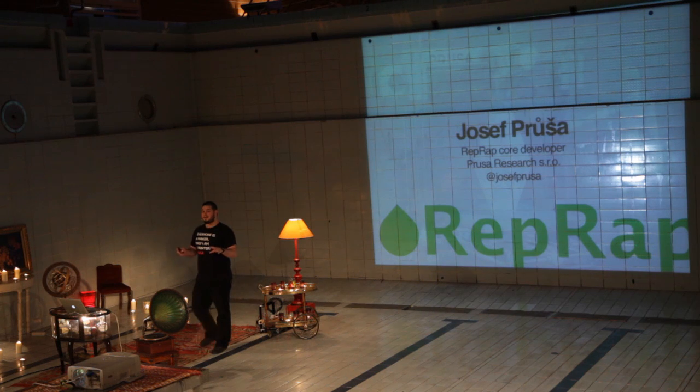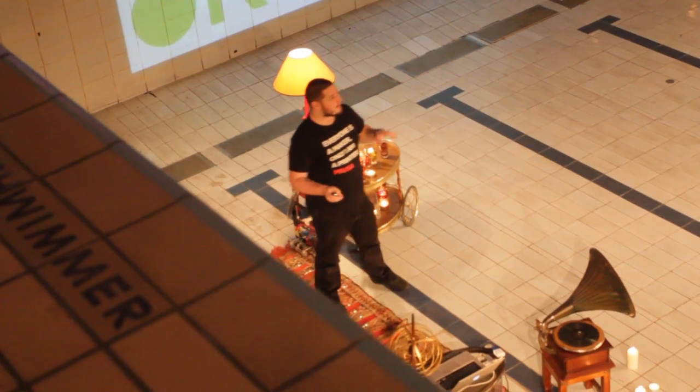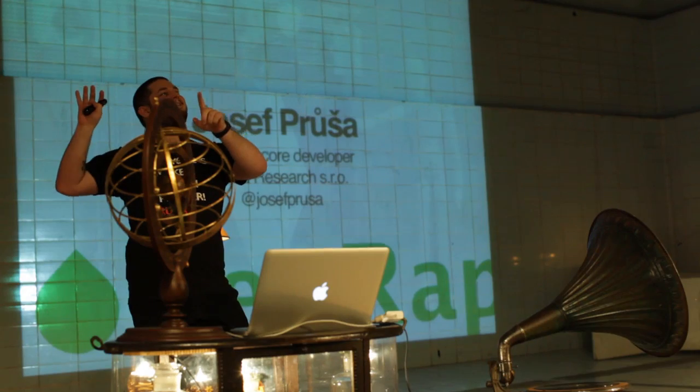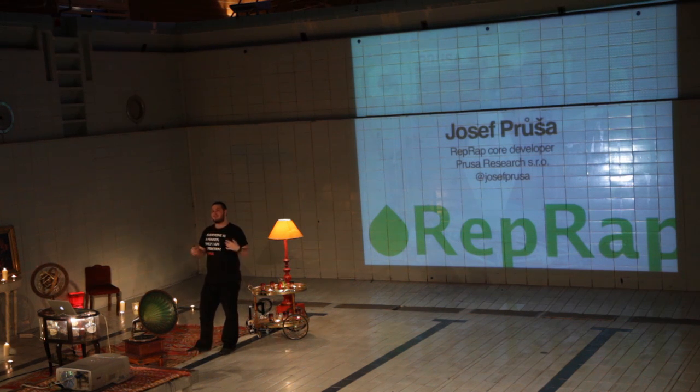I will be talking about RepRap. Julian kind of introduced it, but I want to use this opportunity for a little survey. Who knows what RepRap is? Can you raise your hand? So RepRap is nothing mysterious. It just means Replicating Rapid Prototyper.